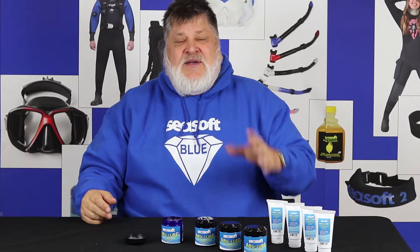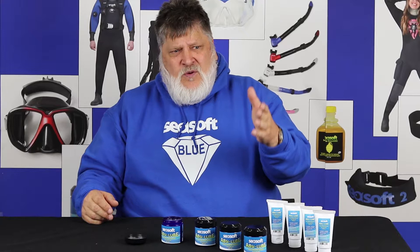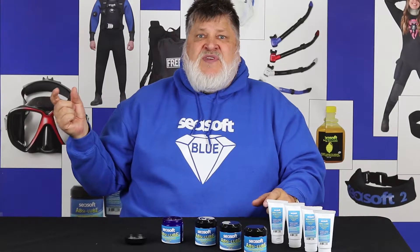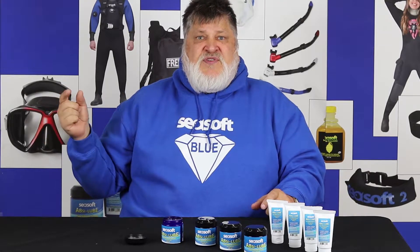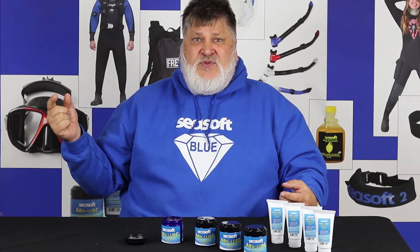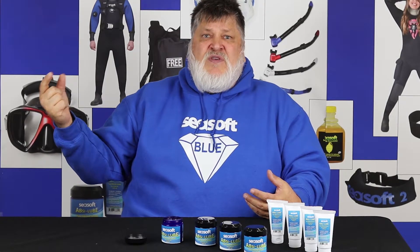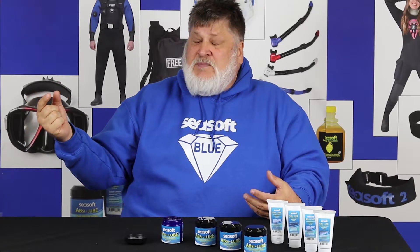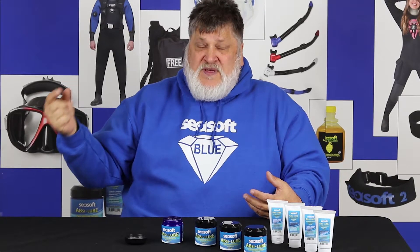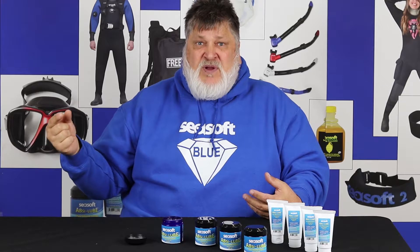That makes it the best silicone grease. When I was thinking of selling this product, I did some research and wondered why one company was selling a quarter ounce of silicone grease for $7.99 and another company was selling two ounces of silicone grease for $7.99. What I found out was that the two ounce company was selling it with inexpensive fillers, and they had less of the amorphous fumed silica.